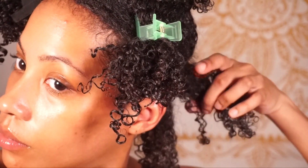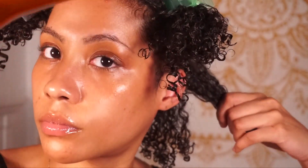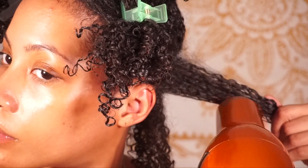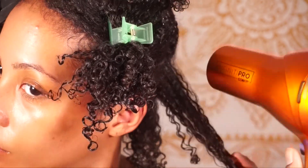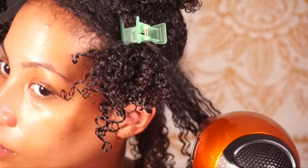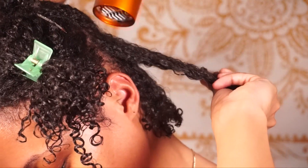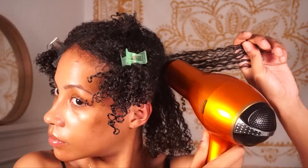Some of the benefits of stretching your hair include reducing tangles and single-strand knots, making your hair a lot more manageable and easier to style. I love stretching my hair — I love having a lot more bounce and I feel like it just looks better. You get to show off your length. But if you don't like stretching or prefer not to use that much heat, you can absolutely embrace your shrinkage, and I think that's pretty cool too.